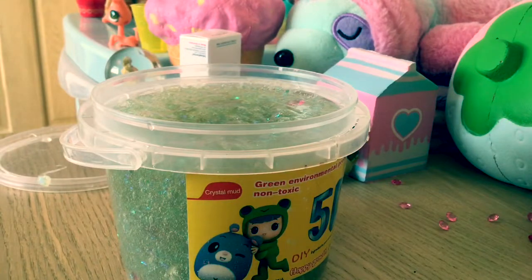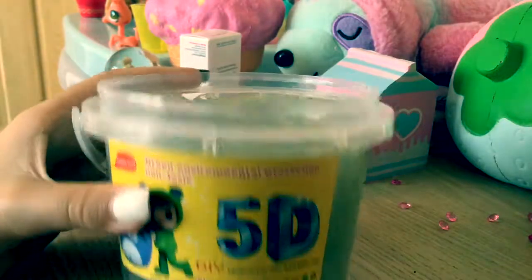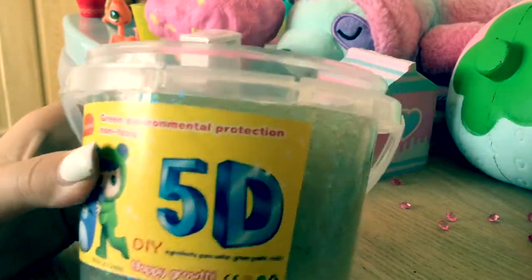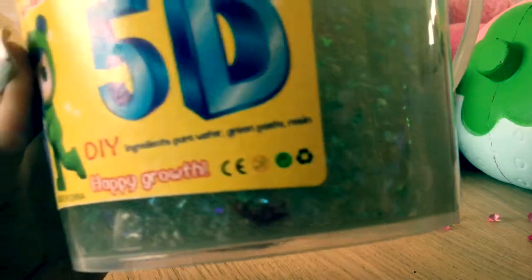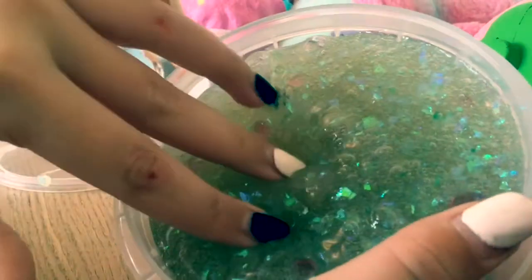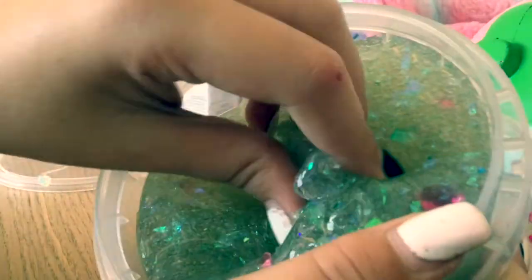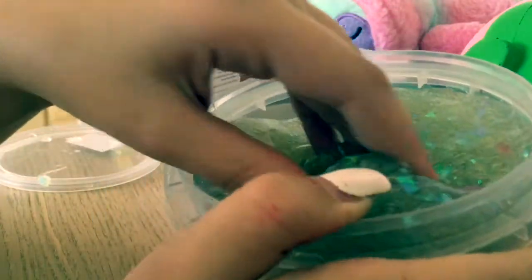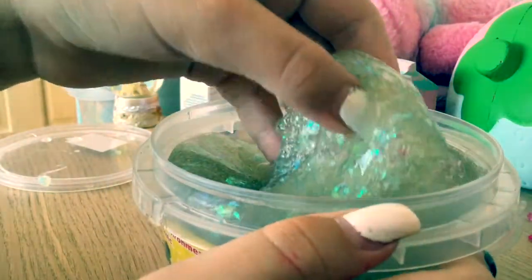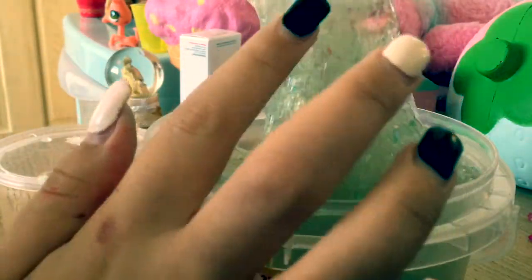Before we start, I want to show you a slime that I got today. So I'm going to change to my normal angle. This is a color — I've been playing with it a lot recently, so it's not too cool. I'm going to show you this slime and the packaging.